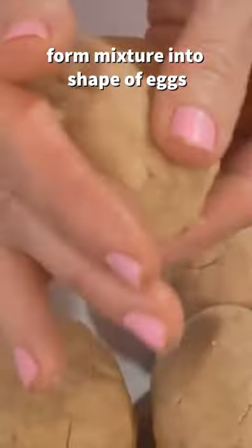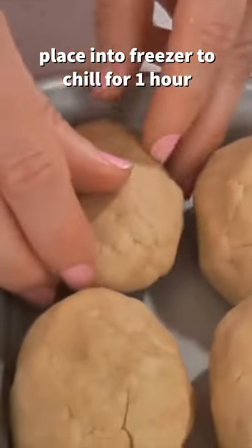Add milk and mix. Take some of the mixture and form it into the shape of an egg. Place into your freezer for about one hour to chill.